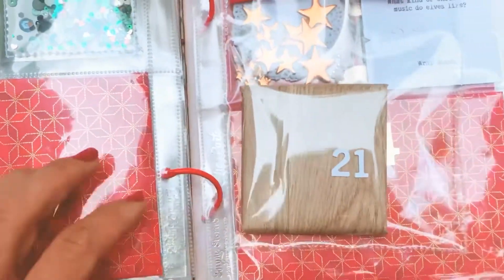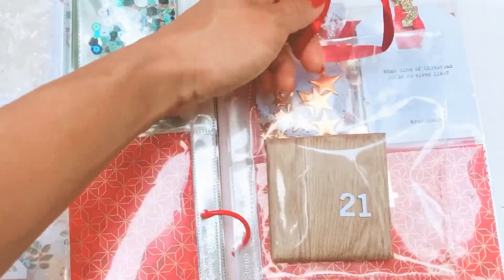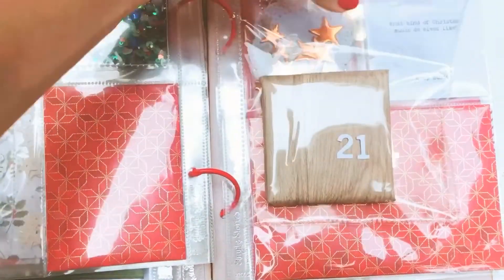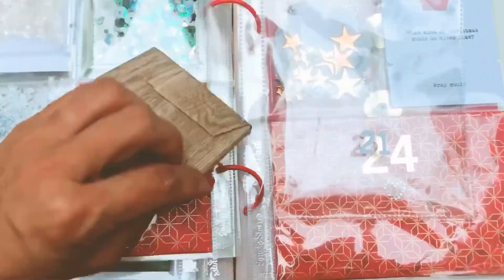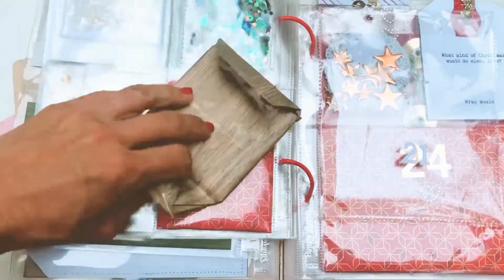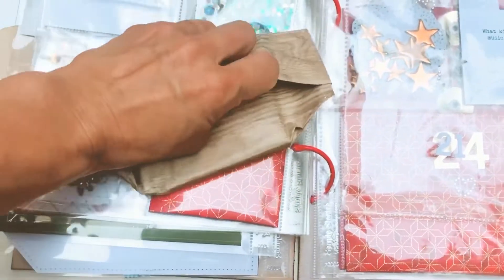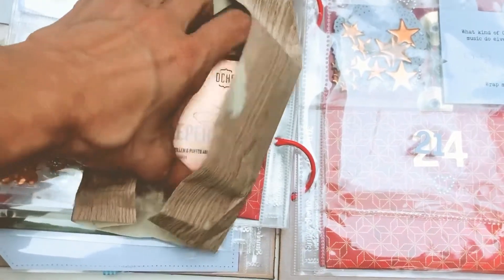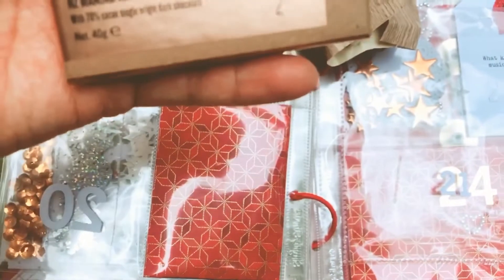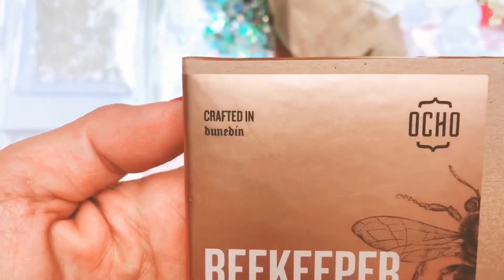And the 21st is this package — she's got a bit of ribbon at the top. Opening it up with some help, and it feels like chocolate! Let's have a look — it's beekeeper manuka honey and bee pollen with puffed amaranth chocolate, and it's crafted in Dunedin, which is where Diana is from.